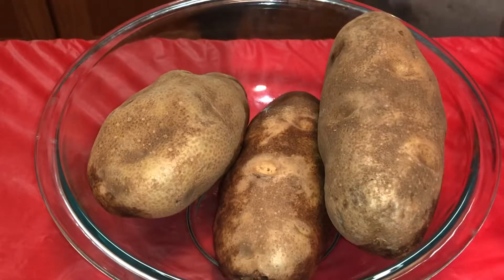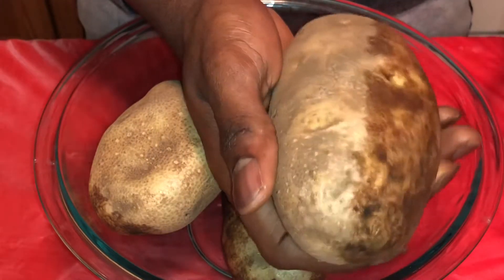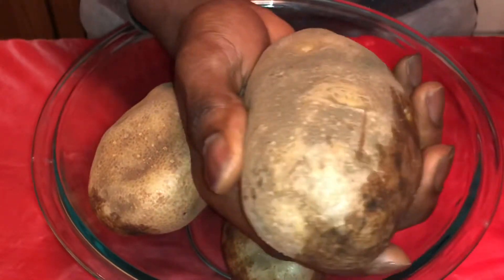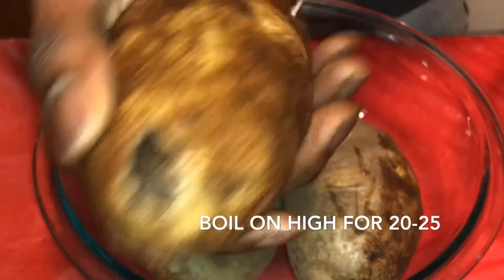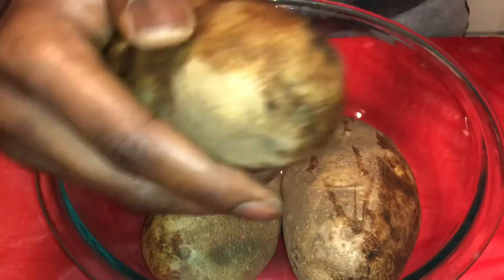Let's get started. First with your potatoes, you just want to go ahead and find where you are going to be poking holes. Usually it's going to be on the rougher side, so the flatter side you want to leave for it to lay down on. You're just going to put several stabs into it from the front or the top. Do that to all three of them and go ahead and put them in the water to boil on high for about 20 minutes, because they will also go in the oven for another 20.